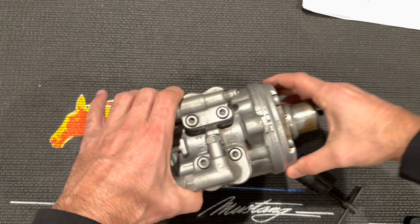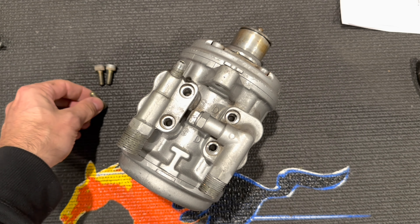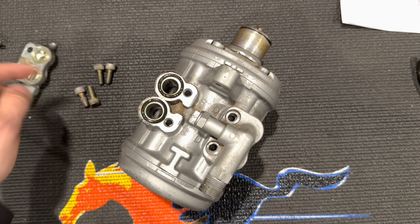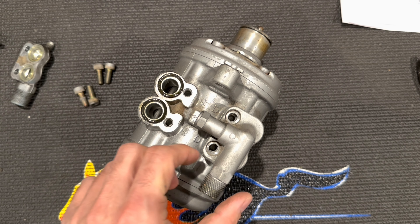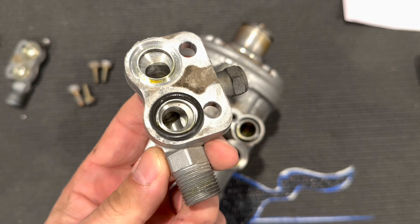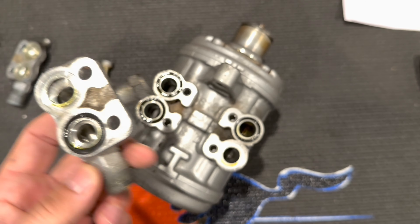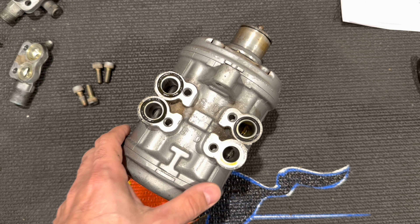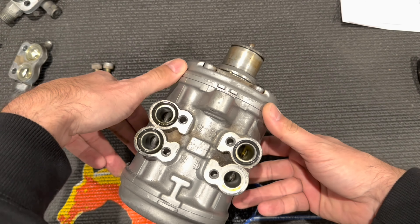With that done, your next task is to remove the two manifolds. On this particular compressor this took a six millimeter metric wrench. The manifolds come off pretty easily. There's going to be a lot of oil residue. You'll notice the O-rings are black — this is an original compressor that had R12 in it and was never converted over to the green style O-rings typical of R134A conversions. You're going to want to wipe it down and clean it up. The reason you remove the manifolds is that you're going to split the case right down the middle, so these need to come off. Then flip it over and remove the six screws.